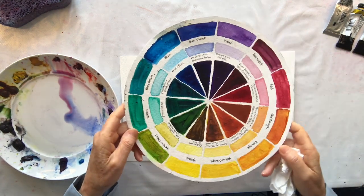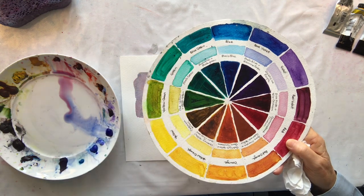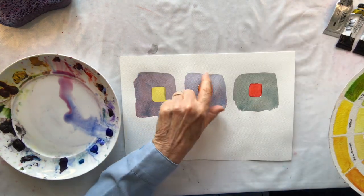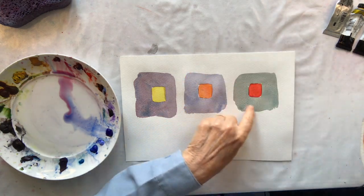Here I have orange — the complementary to orange is blue, so I made a blue semi-neutral. And with red it's green, so a green semi-neutral. I'll just paint underneath to show you how I mix those.